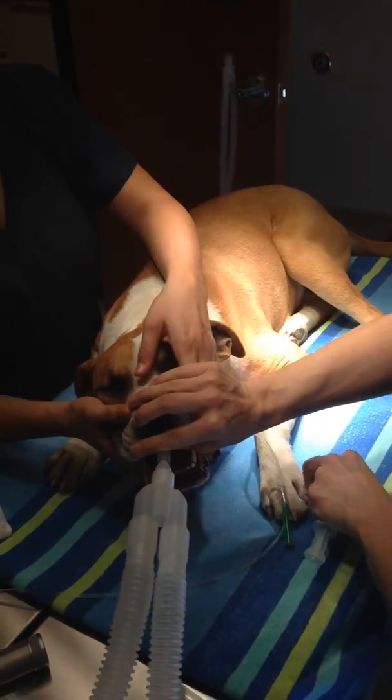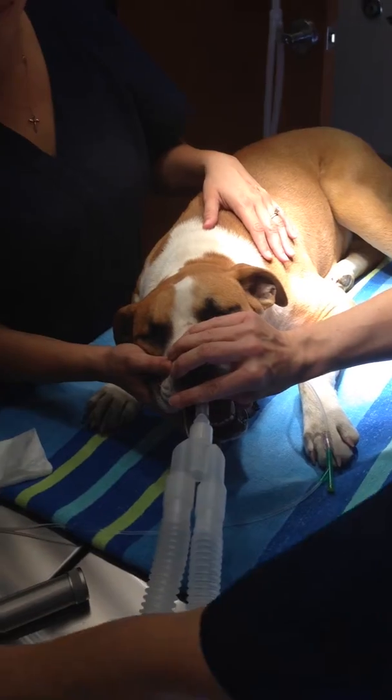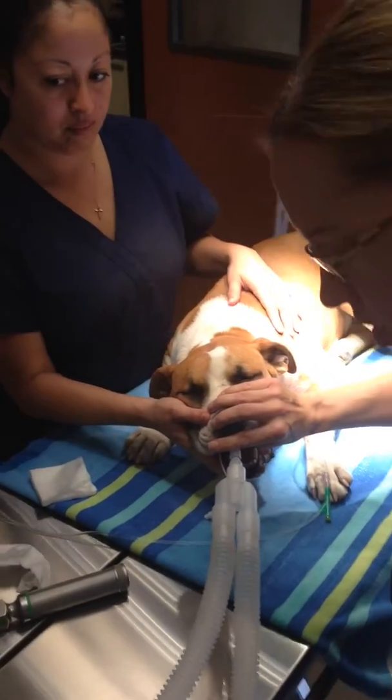We're done with the propofol, we're gonna remove this. He's getting just a flow of oxygen at the moment, so we're gonna turn on the anesthesia — we'll start at one and a half.